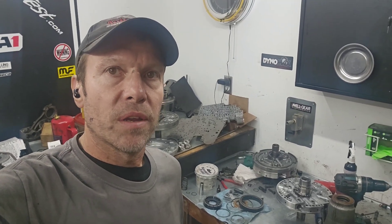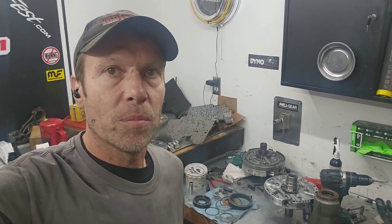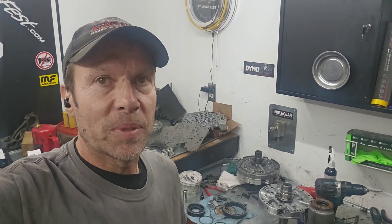We're playing around in the build room again today, and I got a 4L60E I'm putting together, so I thought I'd do kind of a short video on pump assembly.